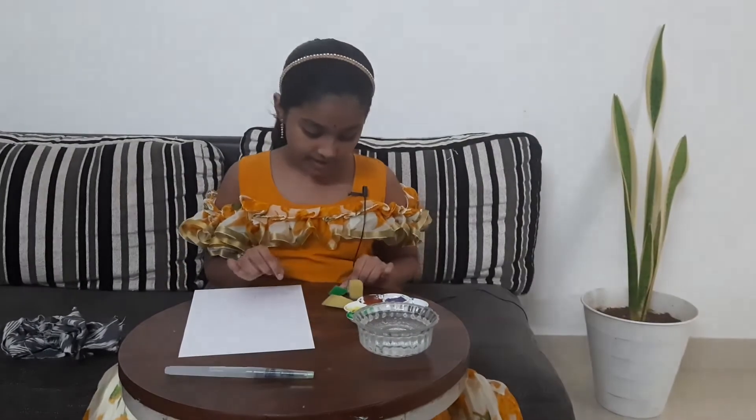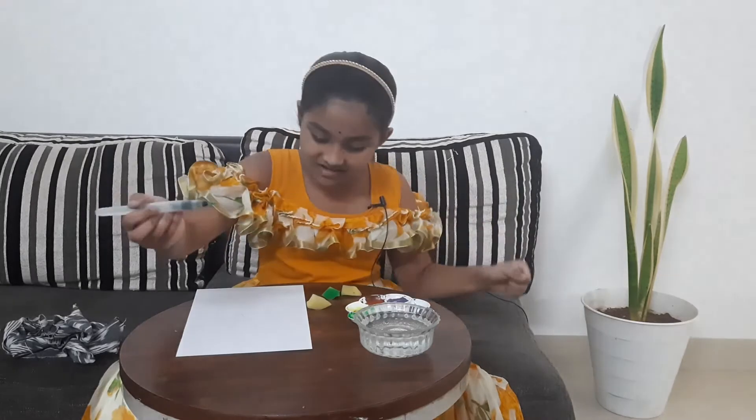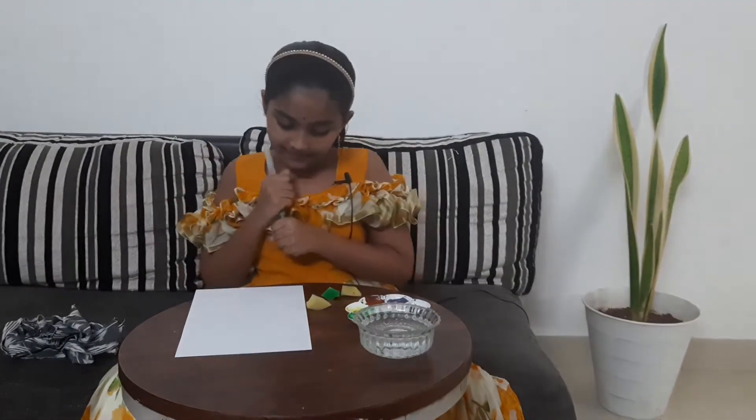For the branches and the trunk I'm going to be using brown, and I'll be using dark green and light green for the grass. You're also going to be needing a sponge, because it's easier — if you do leaves or grass with a sponge it comes out really nice. You'll also need a cup of water and a brush pen.